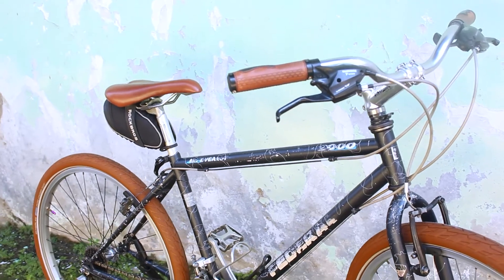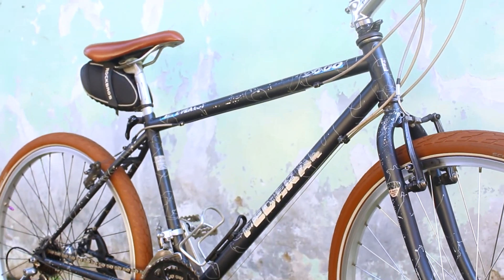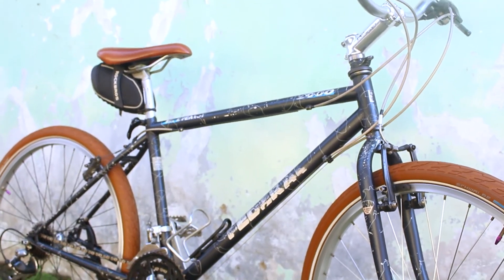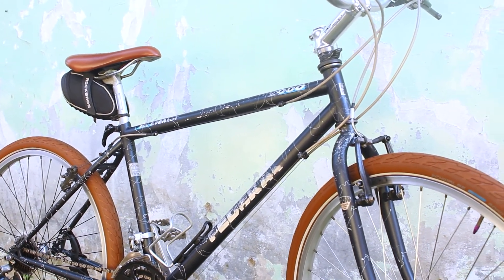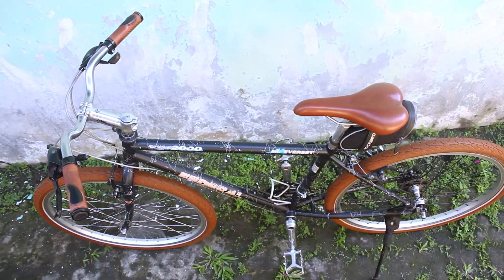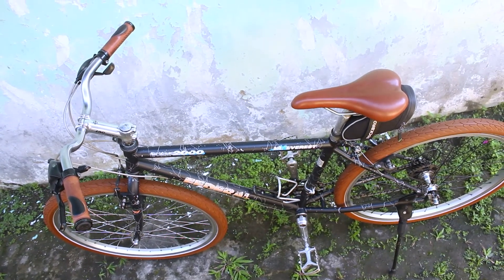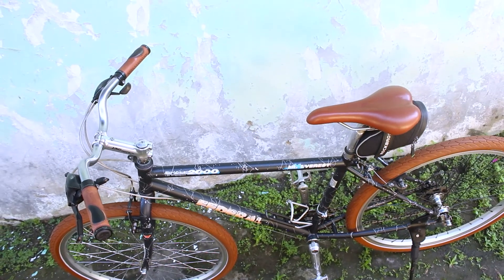Setelah selesai dirakit, akhirnya saya tes gowes ya teman-teman. Ternyata ini stabil sekali dipakainya. Perbedaannya tidak terlalu signifikan dibanding dengan sepeda Master Altera saya. Cuma memang si Monte ini sedikit agak berat, karena memang bahan frame-nya itu bukan cromoly, melainkan berbahan besi. Tapi overall oke lah, untuk dibawa gowes itu stabil sekali.